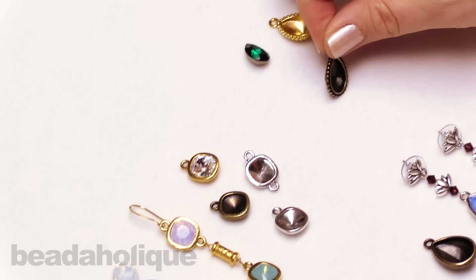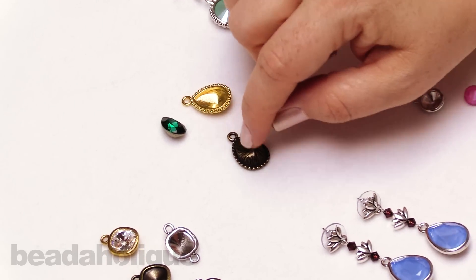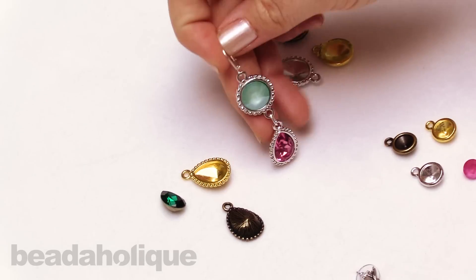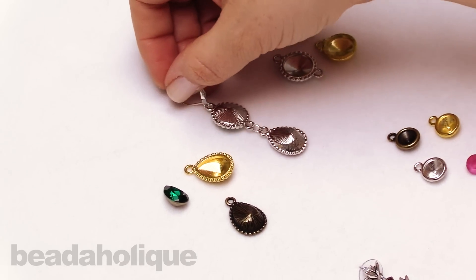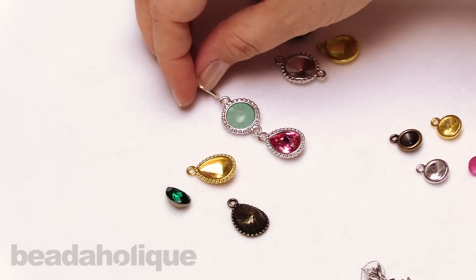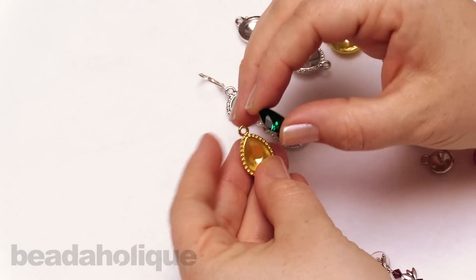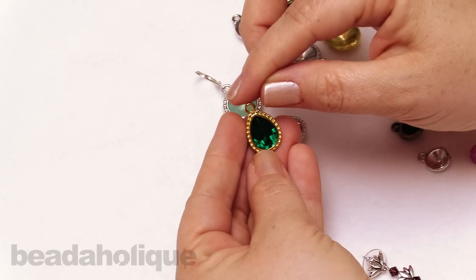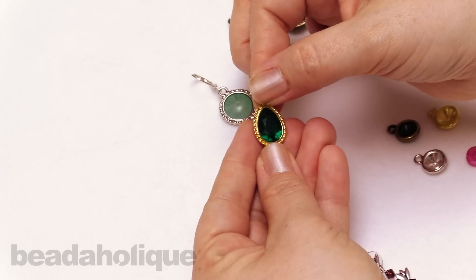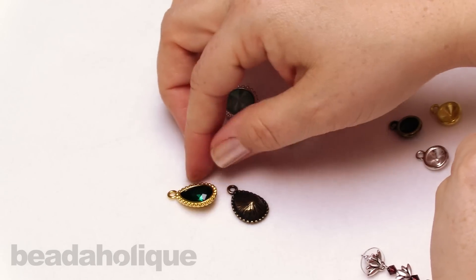We also have this teardrop setting, which has a nice little beaded edge. On the back it's got an etching to it, which is really nice because if you're wearing this as earrings you want a 360 design — so there's something going on the back. This one fits a 14 by 10 pair, and I have a little emerald one here to show you. It just fits perfectly right into that bezel, giving a nice flush style that makes it look like a lovely finished piece.